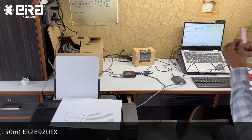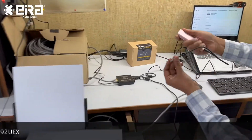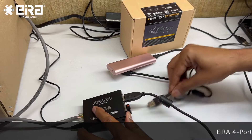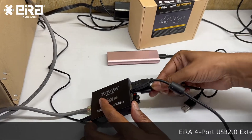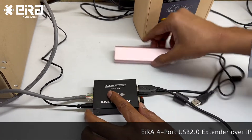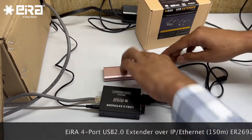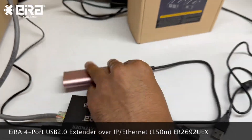I also have one more device — an external NVMe storage. What I am going to do is take out my web camera and put this in. I have connected it, and it starts detecting. You can see it is now stable.